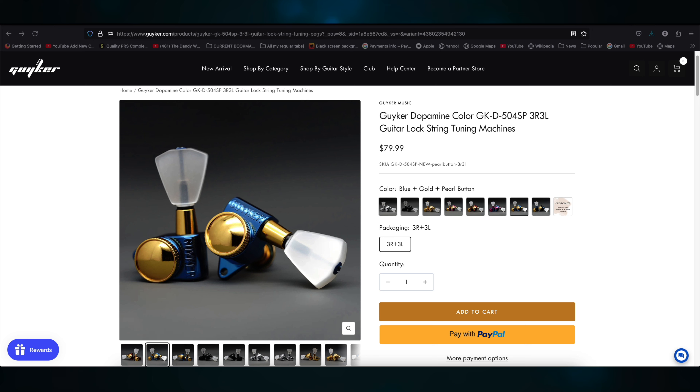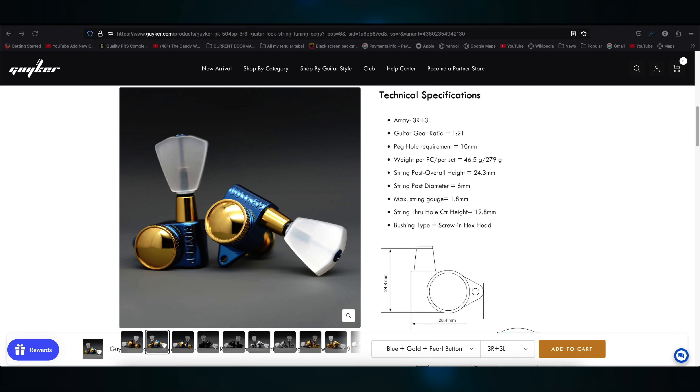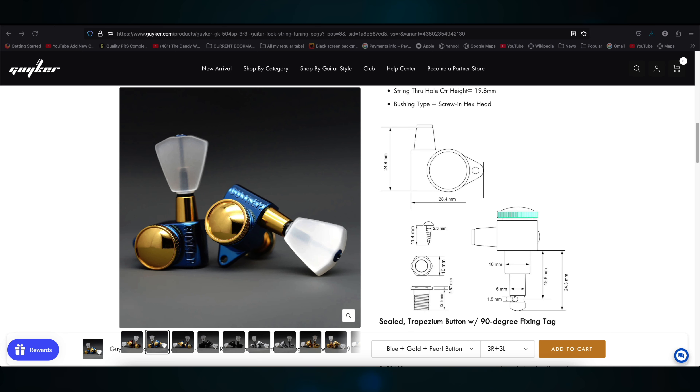Look at that picture — these tuners are gorgeous. Technical specifications: the array is three right plus three left. Guitar gear ratio is 1 to 21. Peg hole requirement equals 10 millimeters. Weight per piece is 46.5 grams; weight per set is 279 grams. String post overall height 24.3 millimeters. String post diameter equals 6 millimeters. Maximum string gauge equals 1.8 millimeters. String through hole center height equals 19.8 millimeters. Bushing type equals screw-in hex head. Here's a picture of how they look and the measurements for each part.